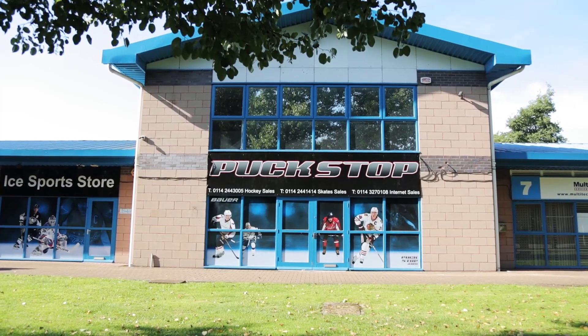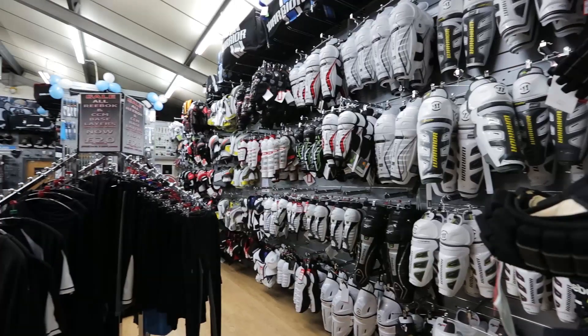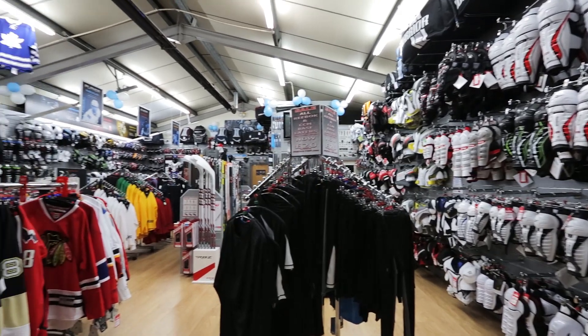Hey guys, Chris from Hockey Tutorial here. Today I'm filming at Puckstop with Toby over here and we're going to be taking a look at how to buy your first hockey equipment. We're going to be going through the things that you need to keep in mind and of course answering the pressing question: roughly how much do I need to look at spending?